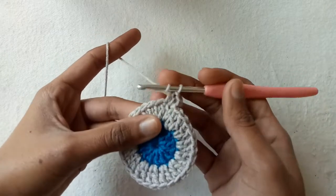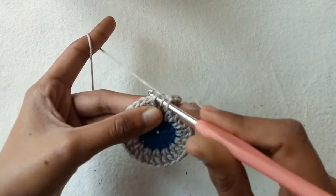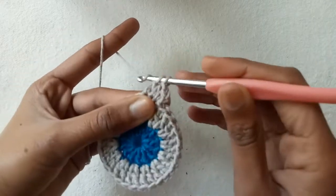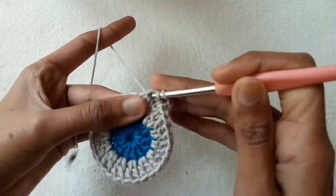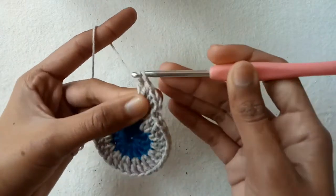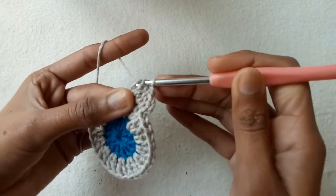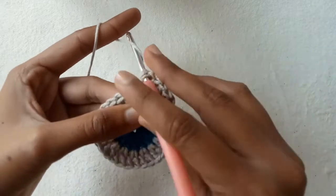After making two half double crochet stitches, go into the third double crochet stitch, pull the yarn, pull through two loops and then pull through two loops to make a double crochet stitch. Again go into the same stitch and make a double crochet increase — two into the same stitch. Go into the next and again make two double crochet stitch increase.